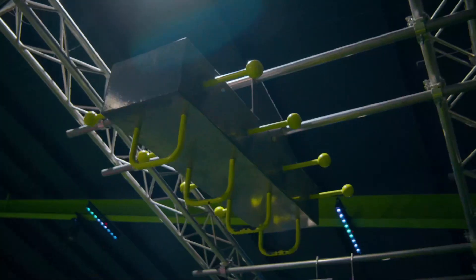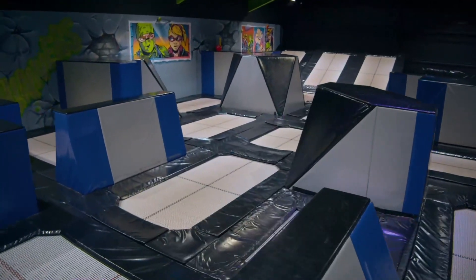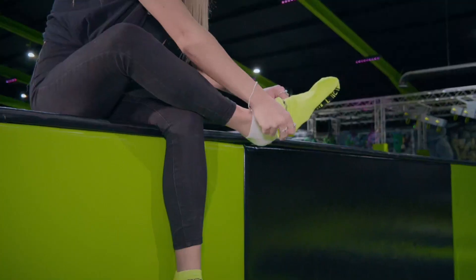Hi and welcome to Flipout Summer Sets. You're going to be doing some physical exercise today so make sure that you're warm and ready to go. If you're coming up on the arena today, make sure that you're wearing a pair of our Flipout socks, even if you're not jumping.